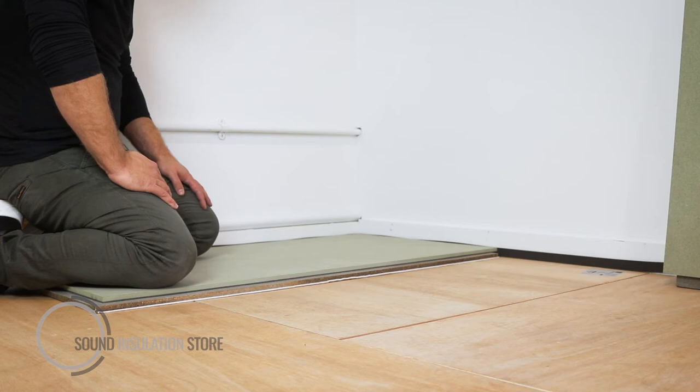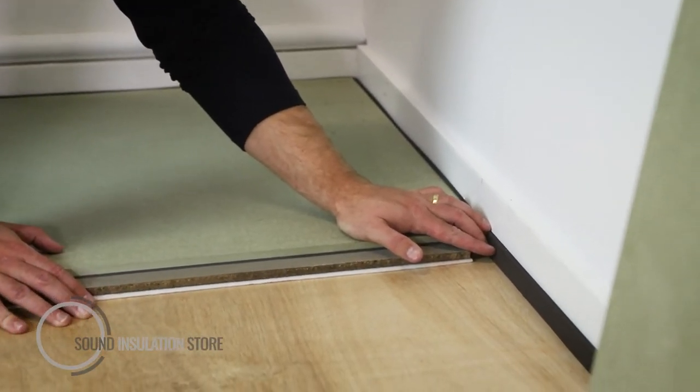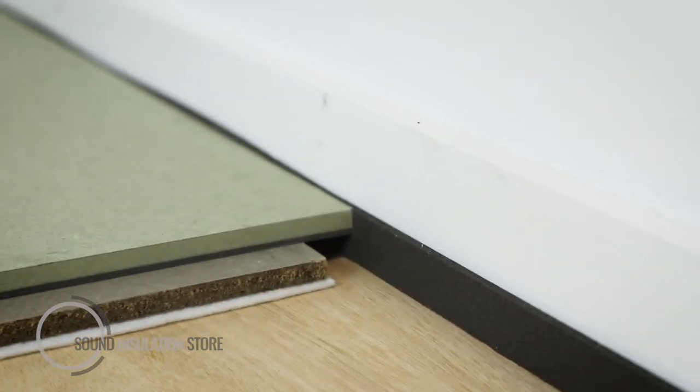When installing MaxiDeck, first ensure that you've installed the MaxiDeck seal around the perimeter of the room for the MaxiDeck to butt up to. This is an expanding foam to ensure that there's no flanking between the rigid board and the wall.